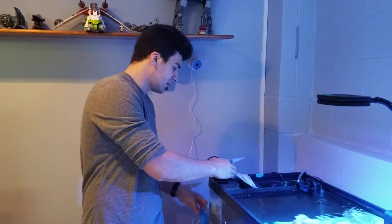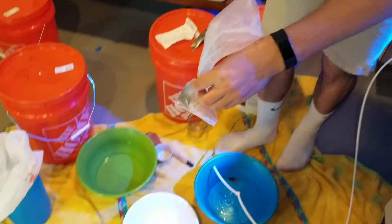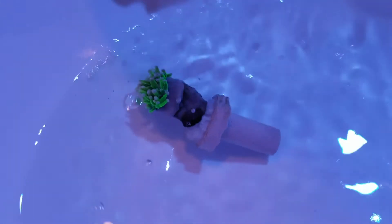Now it's time to do the coral. It's already opened up a little bit — that's a good sign. So I'm going to pour it in here, add some tank water, and make sure it's completely underwater. Now I'm going to let them acclimate for about 30 minutes.